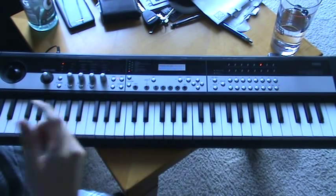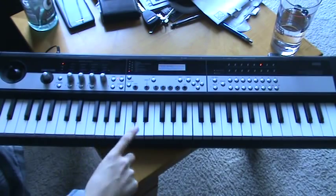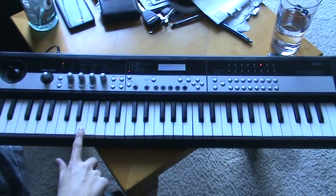And the only note you pitch bend is the D. So I'm going to play it slower, kind of like one note at a time. And for the timing, just listen to the song as you play it — that's just kind of what I do.